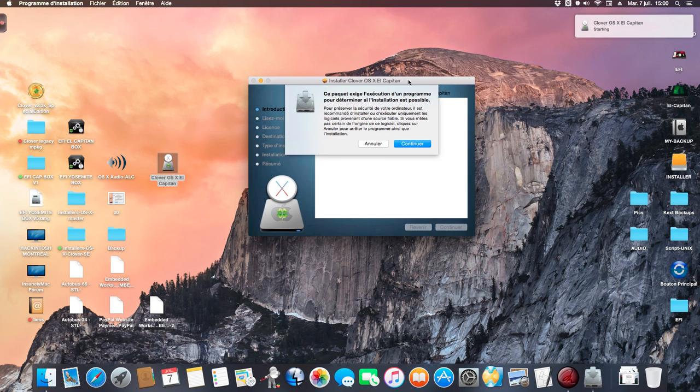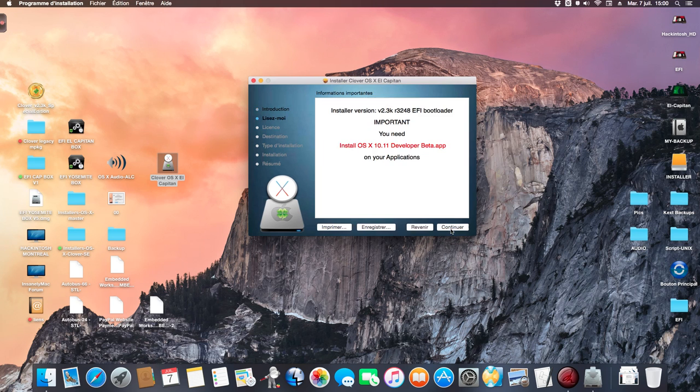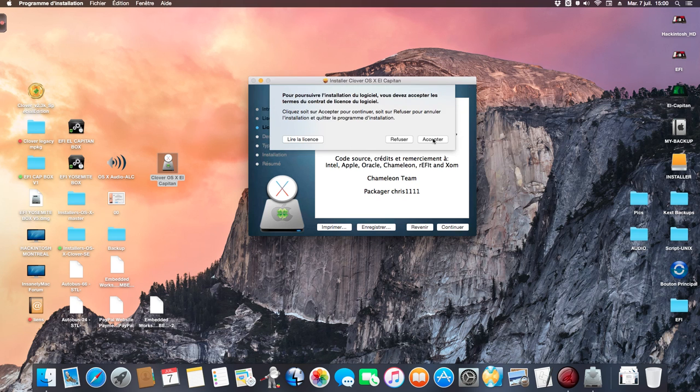I open Installer OS6 LKP10 USB Clover. I start and I accept.